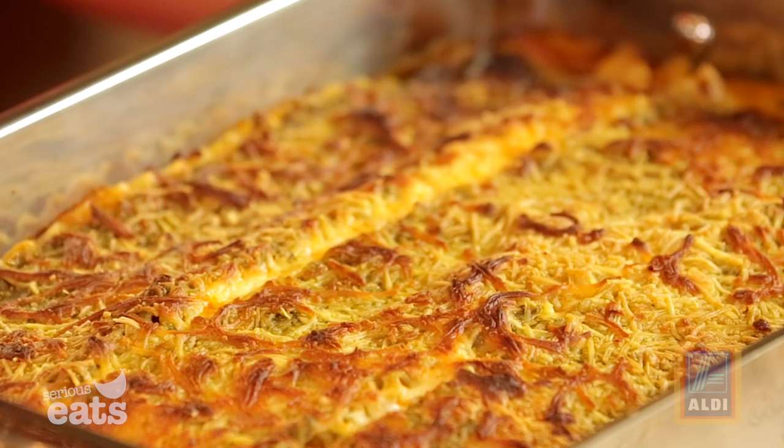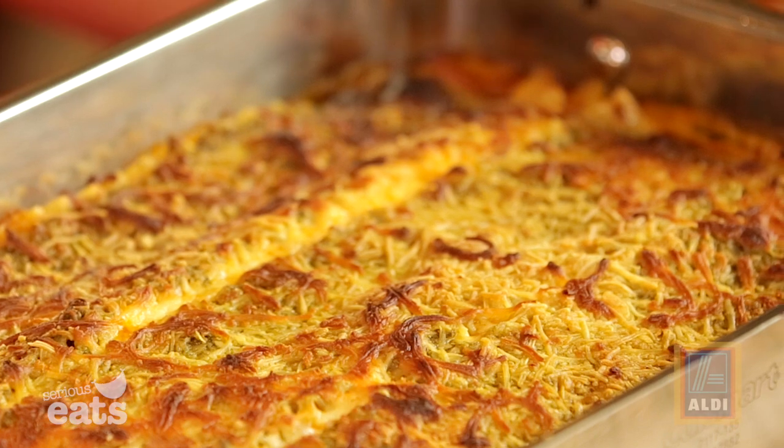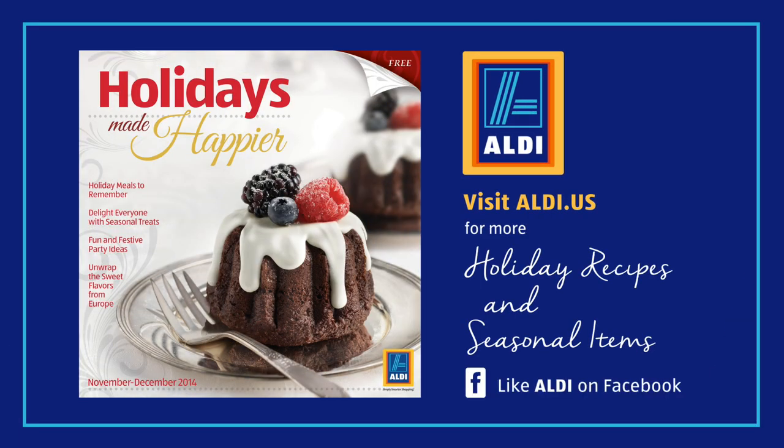It smells like lasagna, it looks like lasagna — we've got serious bubbling action going on here. You just want to let this cool for a little bit and then we can slice right into it. I love to serve this creamy butternut pesto lasagna with a wintry salad — some crisp kale, dried cranberries, and Parmesan. You've just fed your whole holiday gathering for under two dollars per serving. It is a steal and it's so delicious. For more holiday recipes like this one and a list of seasonal items, head over to aldi.us or like Aldi on Facebook.